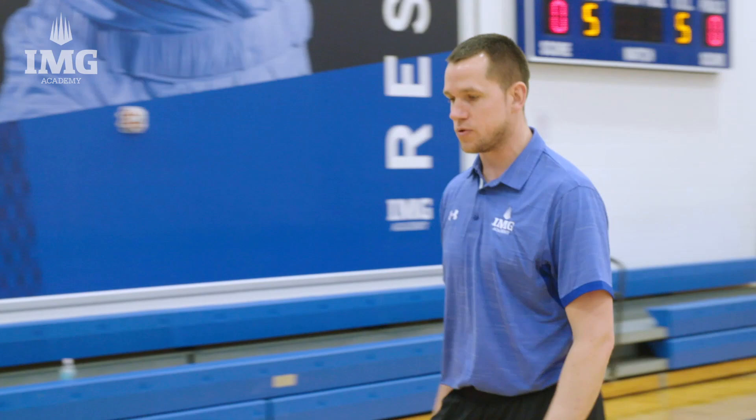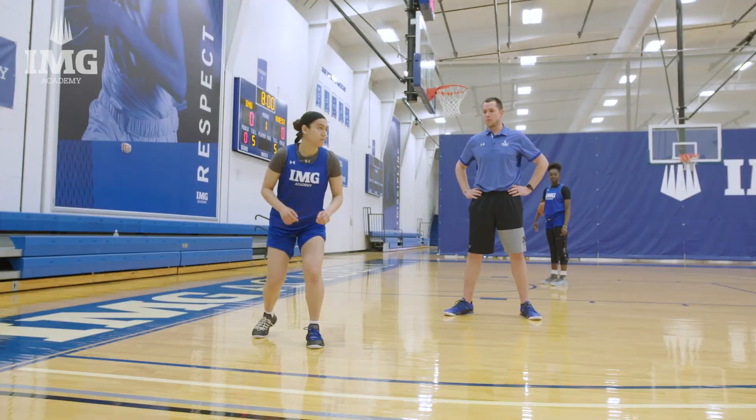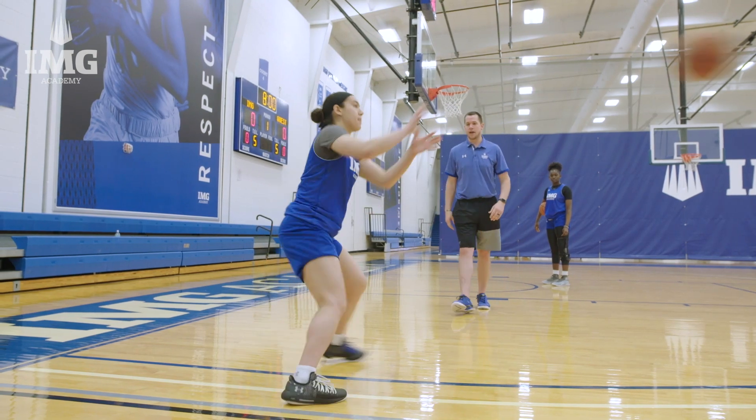Here we go, let's walk through it. Go ahead — pass, one, two, three, shot. Very good. All right, here we go. Let's get some game reps. Go ahead, knock it down.